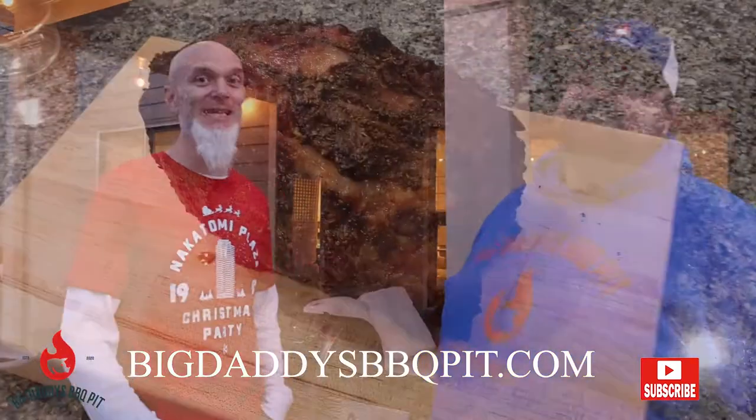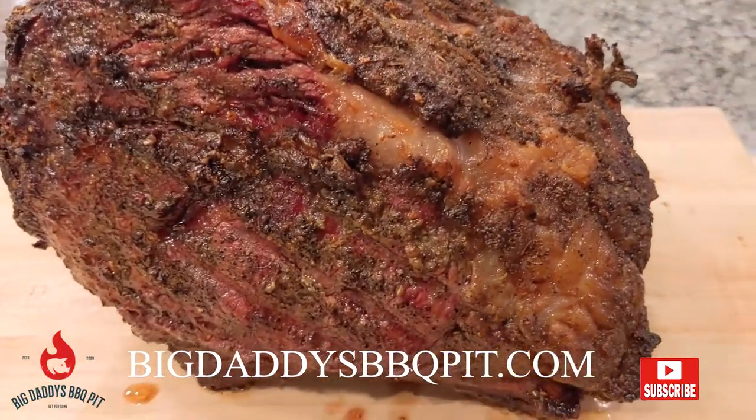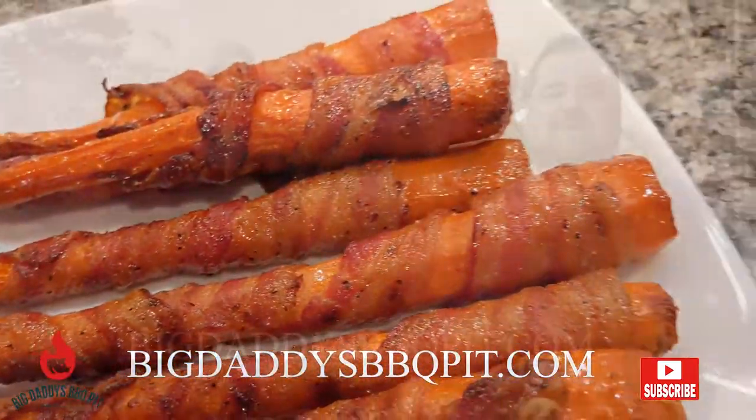What are we cooking this week? Standing rib roast on the Rectech. Yeah, that thing's going to be good. We got some carrots on there, we're going to wrap in bacon, put a little maple syrup on top of it.